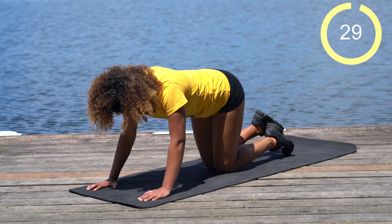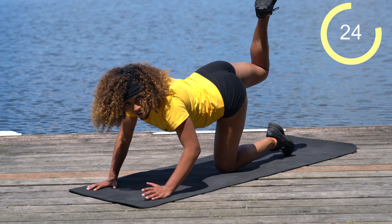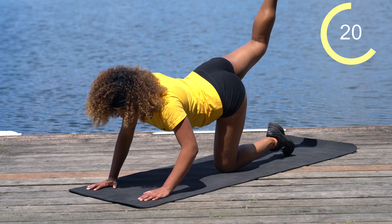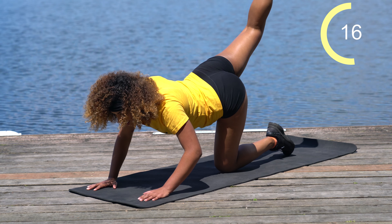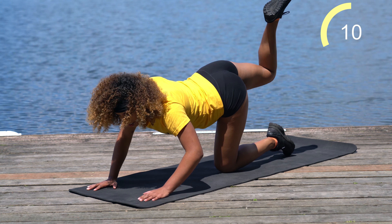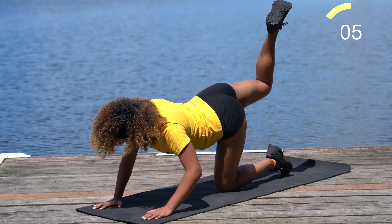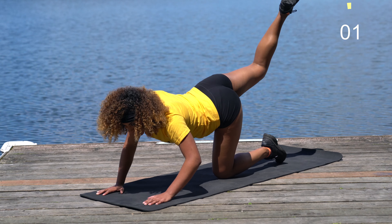We're doing the same thing on the other side. Right leg comes up — push the sky away, or the ceiling, or wherever you are, whatever's above you, push it away. Just 30 seconds. Ten more seconds — I know that booty is burning, mine definitely is, feels like it's on fire. It's a good thing — all for the gains.